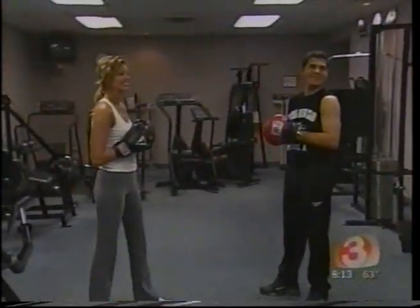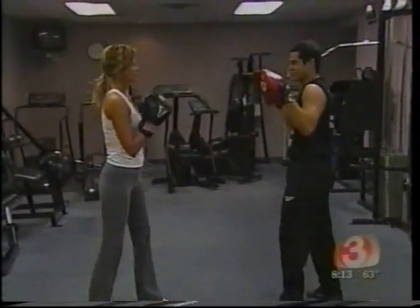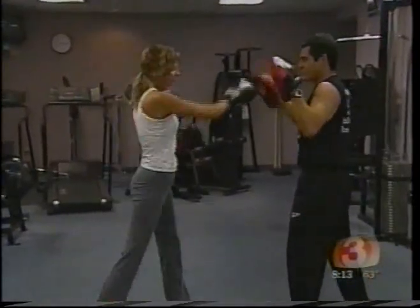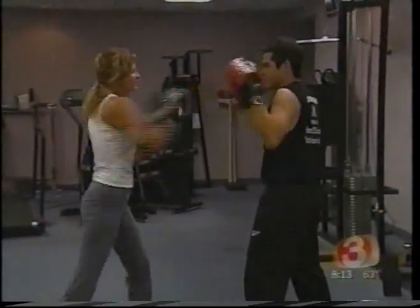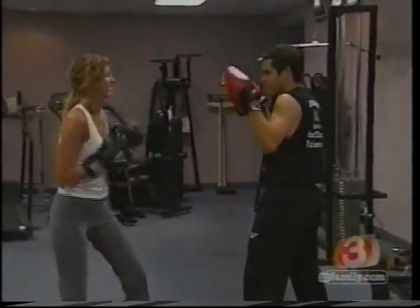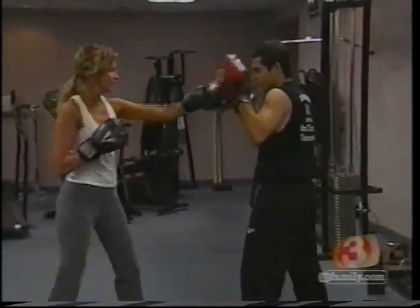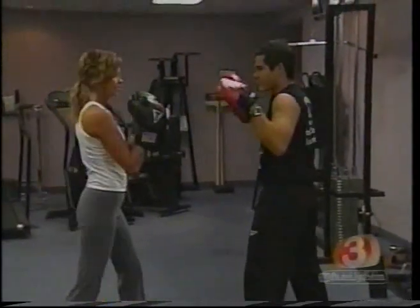We've got two folks here who are going to demonstrate some of these moves. These are things that people could incorporate into their own workouts, and this is Justine and Ahmed. They're working on focus pads. Focus pads are probably the most intense way of working out, more so even than hitting a heavy bag, because they'll move, the punch counts change, and there's more resistance when you're hitting the focus pads. You can pick the pace up or drop it, and you can have them throwing six-punch combinations. It's real good for picking up your heart rate and also for muscle development.